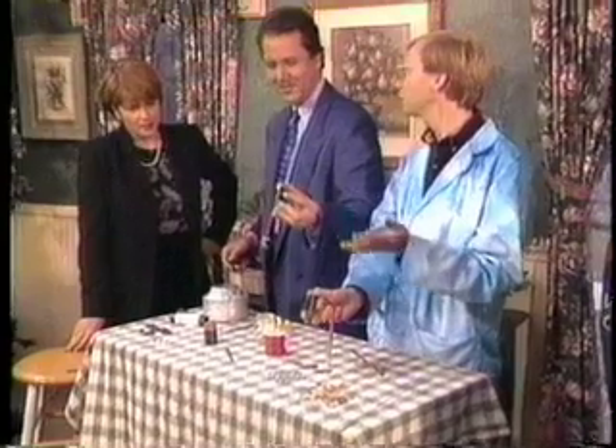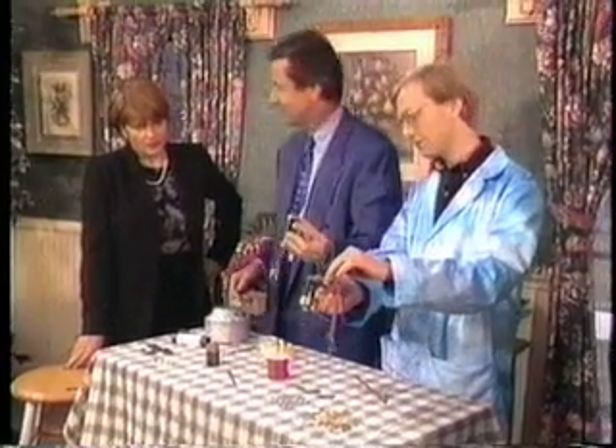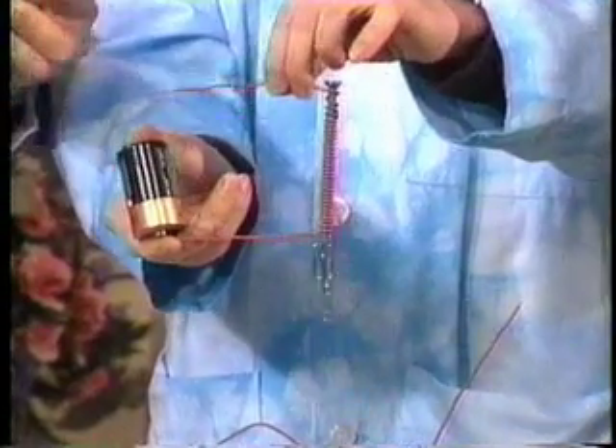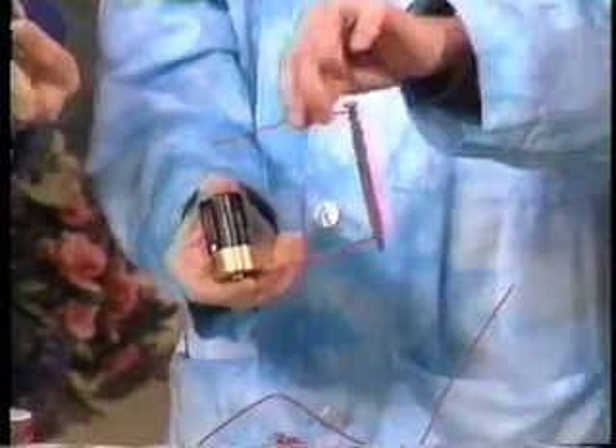And it's an electromagnet, which means it can be turned on and off. I've never picked anything up so easy. So all you've got to do is disconnect the wire and everything should... Oh, hey, how about that? Cool.